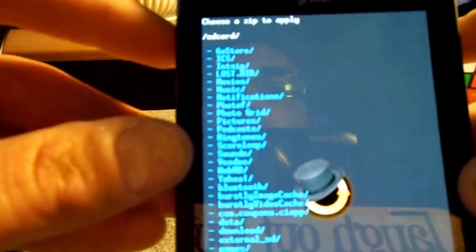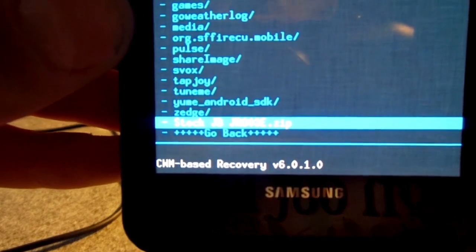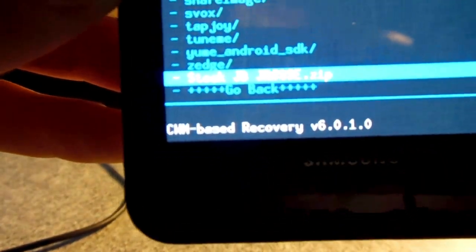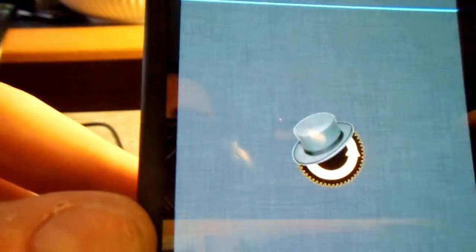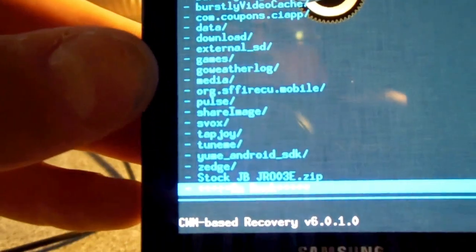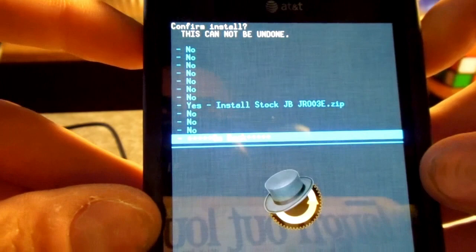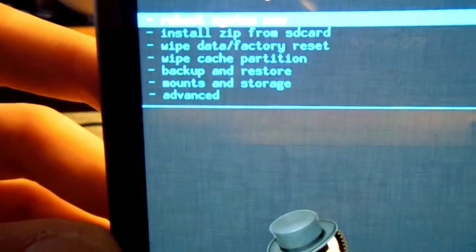Go to install zip from SD card, then choose zip from SD card. Scroll down and look for the file — it should be named stock_JBJR003E.zip, unless you changed the name. Click that, scroll down to yes and install. It will start installing. After you install, go to reboot system now, reboot the system, and you will boot into Jelly Bean.